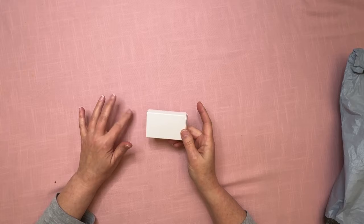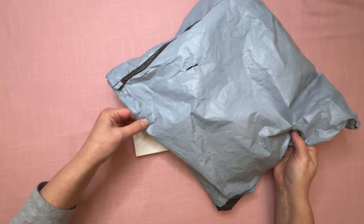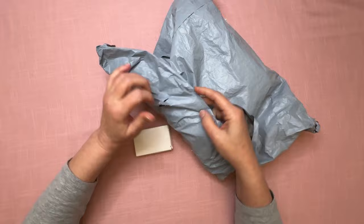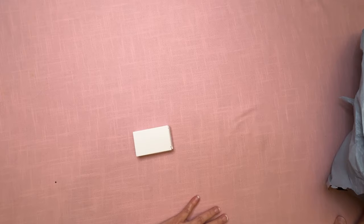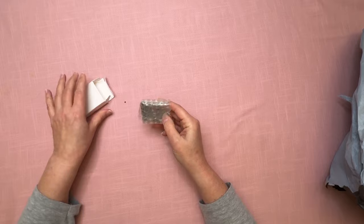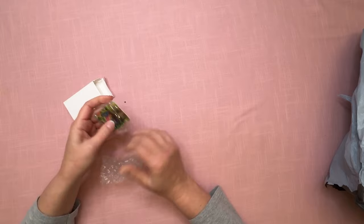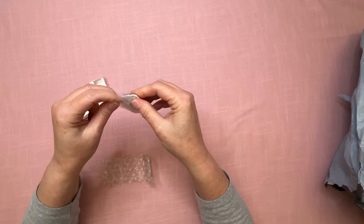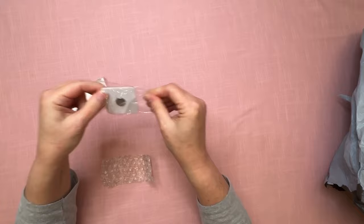I was supposed to have three items in this bag, but the bag had a hole in it — there's a hole here and another hole on the other side. I have a feeling one item fell out and got lost. Let me go ahead and show you the first one, which I use for both cross stitch and diamond painting.